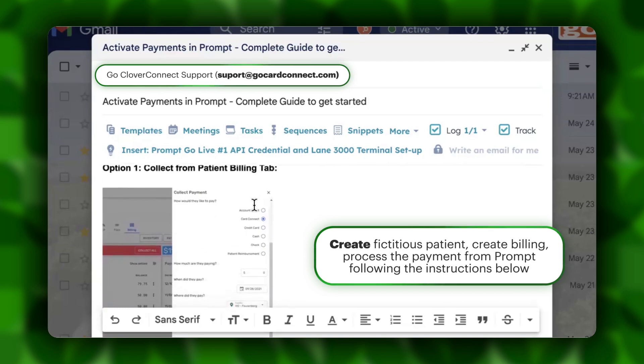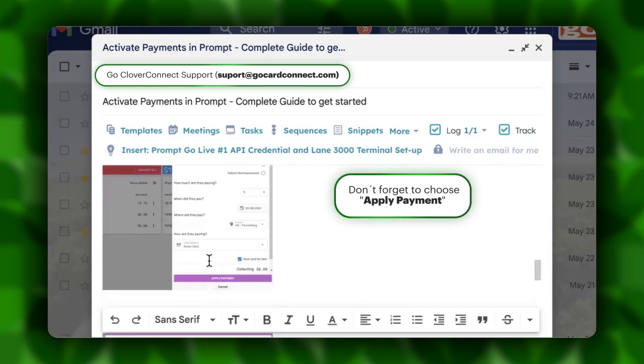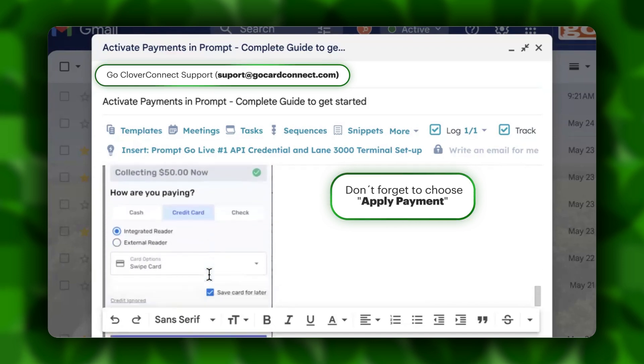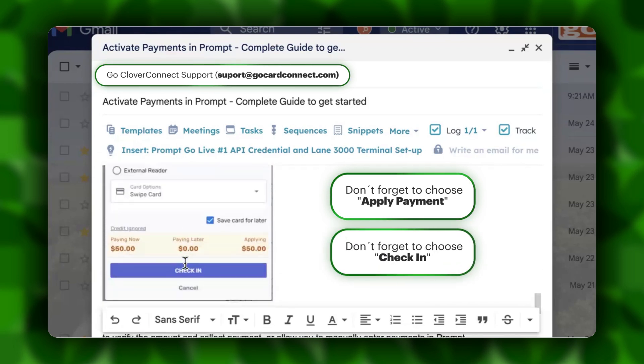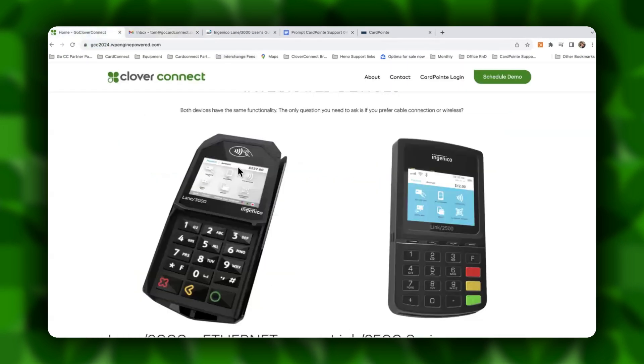From the patient billing tab, you'll choose Card Connect, you'll choose swipe card, and then apply payment. Or for the patient check-in tab, you're going to want to make sure you choose swipe card and then check in to push the payment to the device, which would then allow the patient or yourself to tap, swipe, or insert your credit card to complete the transaction and have that payment posted to the patient's account inside Prompt.